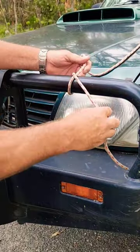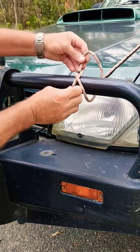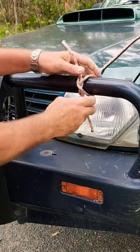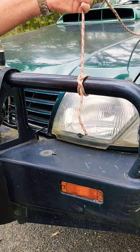The third knot is the constrictor knot, which starts the same way, but where the rope crosses over, we're going to go through that X. To undo this knot, however, you may need to cut that top rope because it cinches hard.